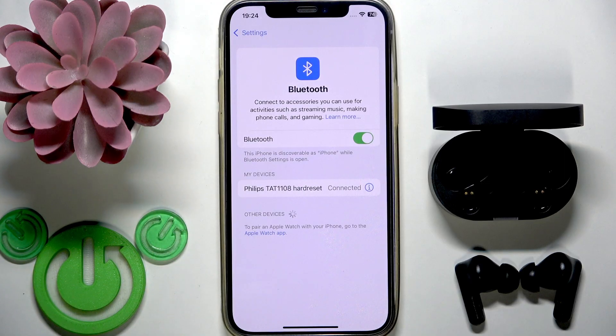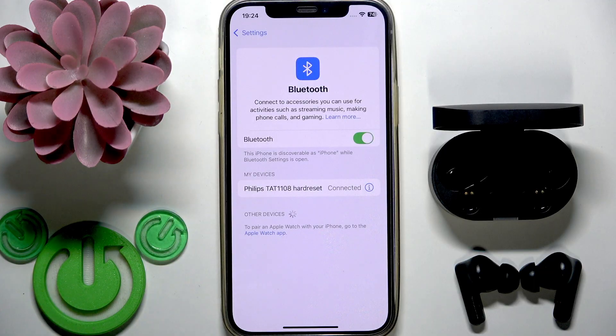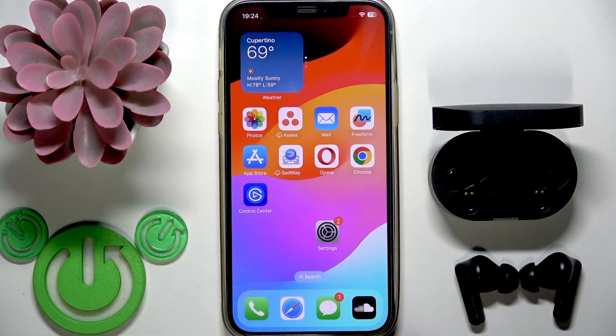Now if the factory reset didn't help, I have one more solution for you: reset the Bluetooth settings. However, once you do this you will completely remove all your Wi-Fi networks from your phone. If that's okay for you, let's do this. First I will show you how to reset it on iPhone, and then I'll move to Android — but some Android phones have a UI that is visually more similar to iOS, so maybe you need to check this part too to find a similar path.